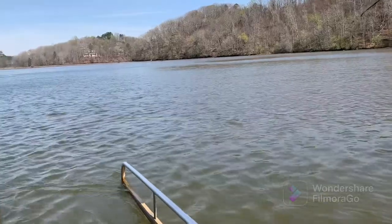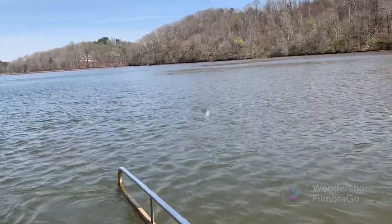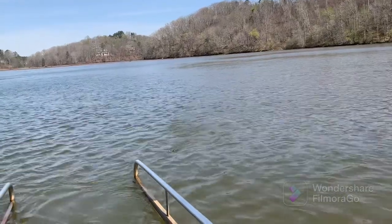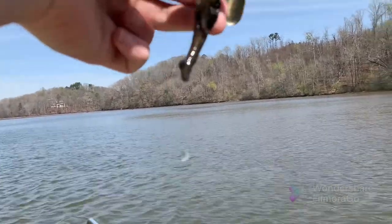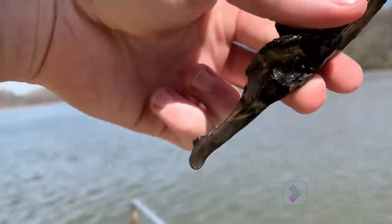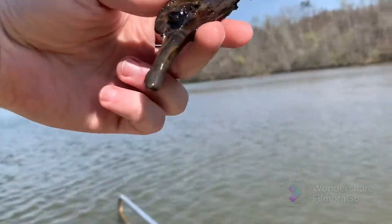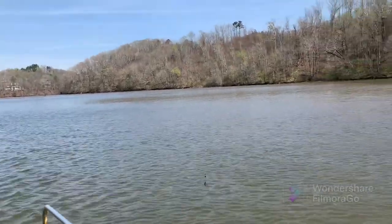Oh boy. I hope I'm not... I think I'm hung. Yep, sure am. That right there is what heartbreak feels like. Timber trout, native species, disgusting.